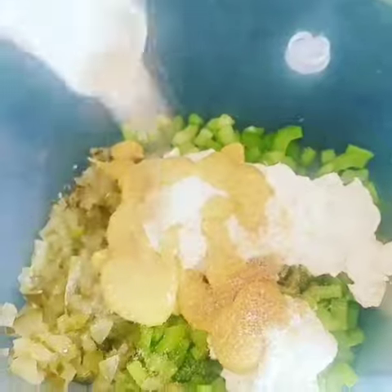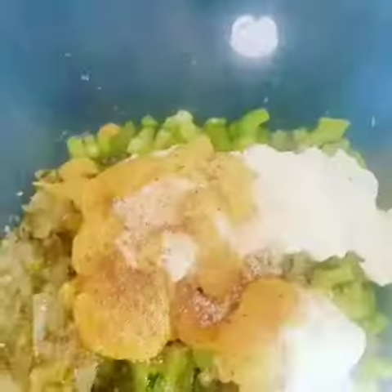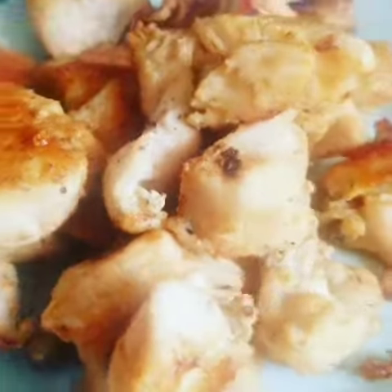I also added a tablespoon of Dijon mustard, a half teaspoon of sugar, half teaspoon of salt, probably about a quarter teaspoon of ground black pepper, and a quarter teaspoon of garlic.